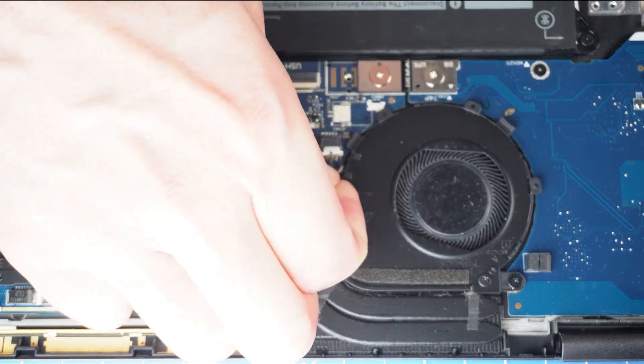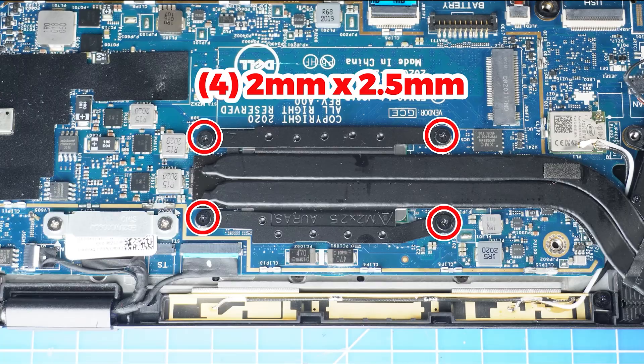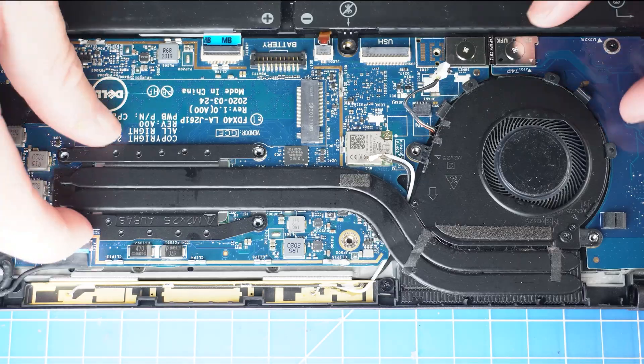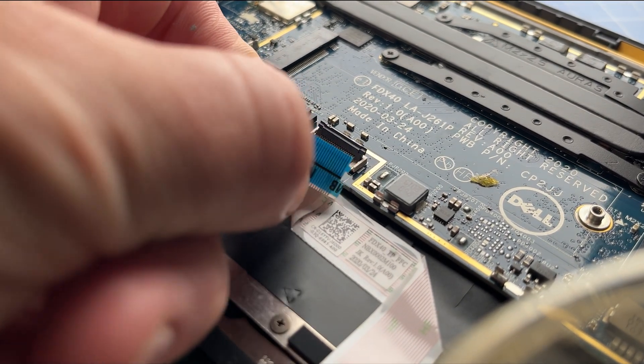Next, disconnect the cooling fan cable. Now unscrew and remove the heat sink. Then unclip the locking tab and disconnect the touch pad cable.